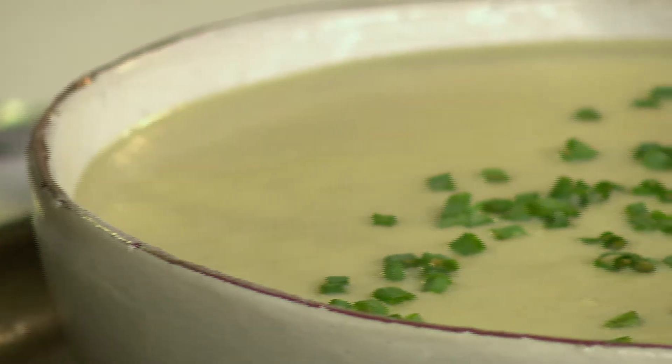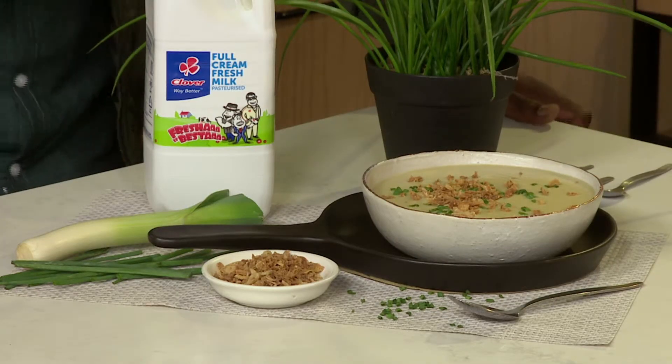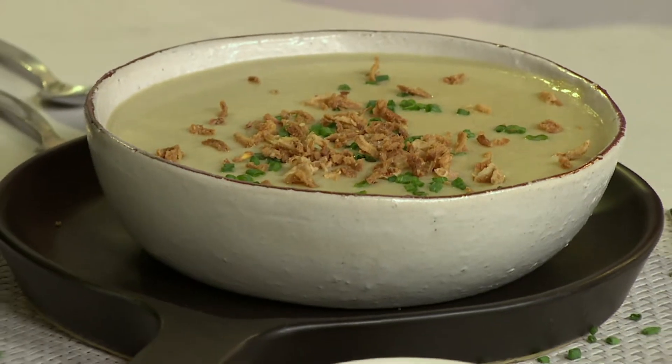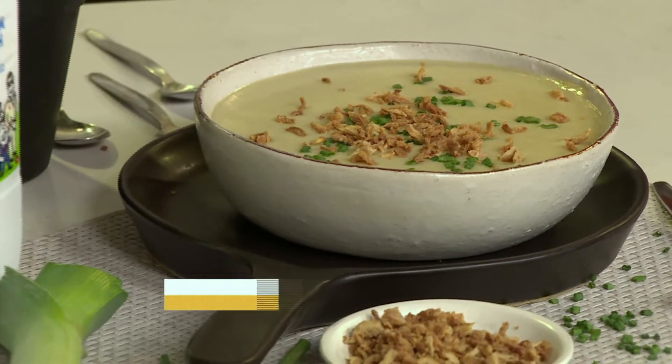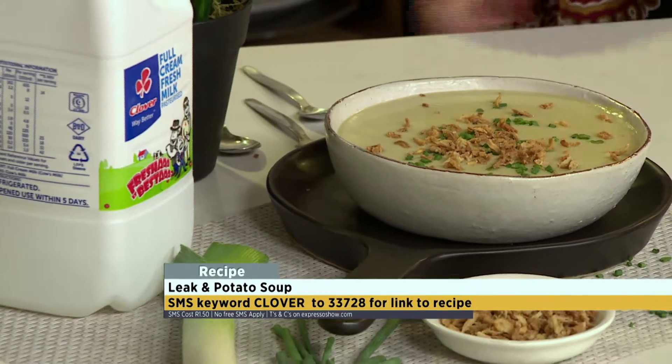And there you go. You can SMS Clover to 33728. We'll send you a link to the recipe as well as the ingredients. What did you just add there, Jenny? The onion. So we have three times onion — we've got leek, we've got fresh onion, and beautiful deep-fried onions. We're just going to put this soup into another ballpark. It's going to have lovely texture. It's going to be delicious.